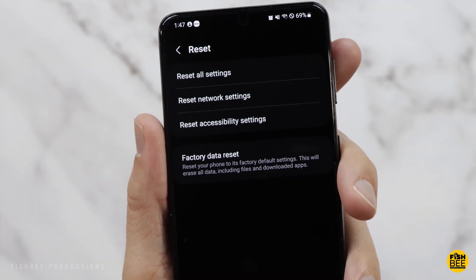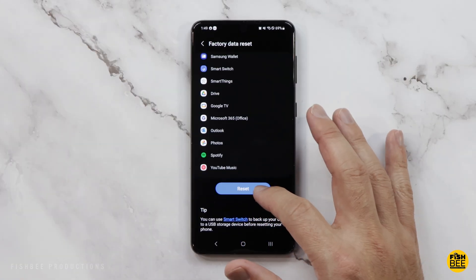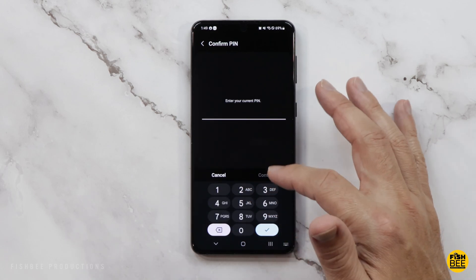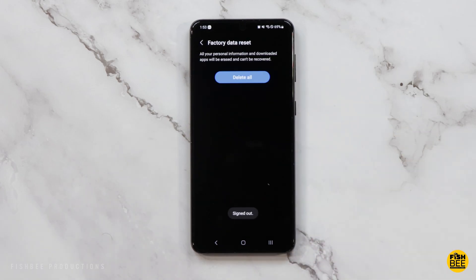Then go down to About Phone, and you'll see towards the bottom where it says Reset. Go to Factory Data Reset, then scroll all the way to the bottom where it says Reset. Go ahead and put your PIN in. If you are logged into your Samsung account, you'll also need that password.